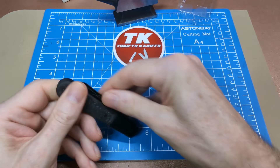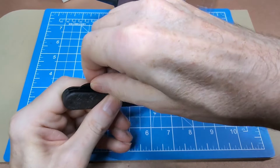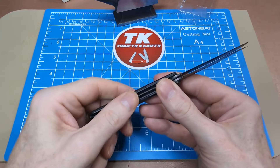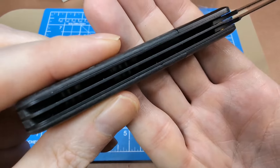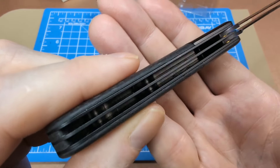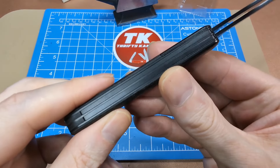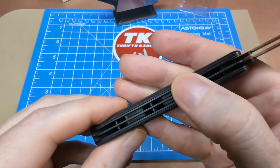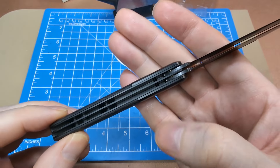It feels really nice and smooth in the hand — all the transitions are really nice with no sharp edges across the bolster. The interior of the liners is very smooth as well. You can see the liners are coated — they're probably just stainless liners with a black coating on them.